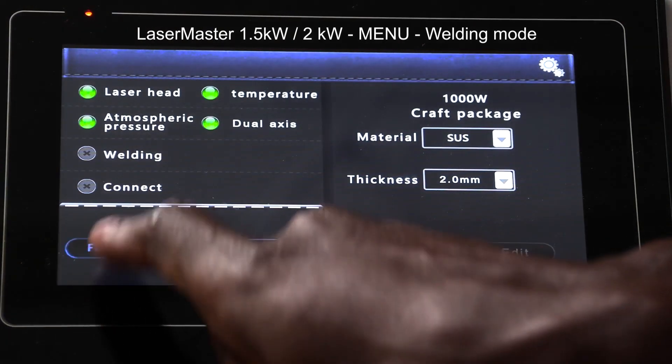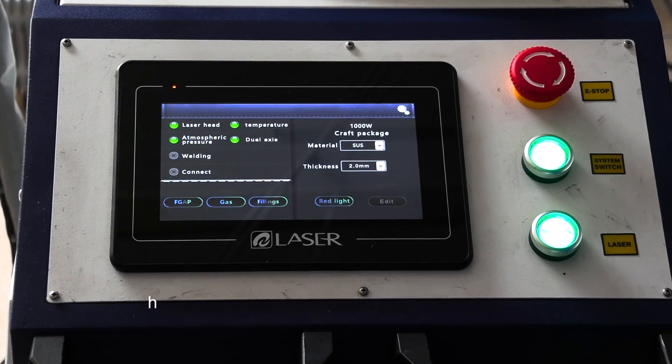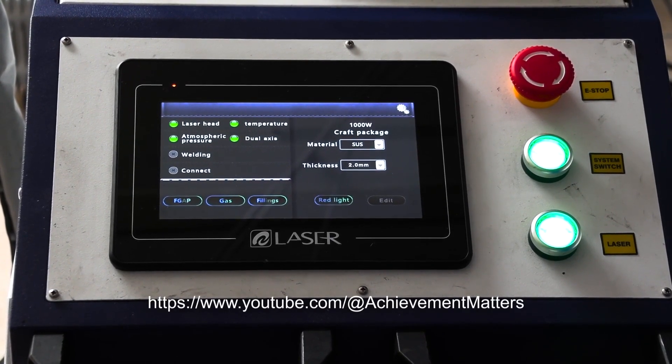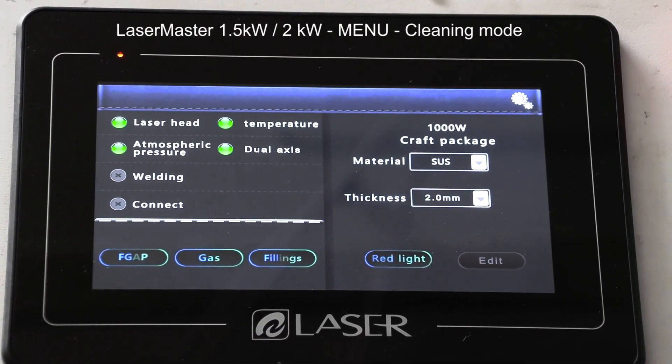Finally, this is the gate switch that I need to turn on before I start welding. With these four lights being on, we're ready to start welding. If you want more information on welding, please feel free to check our video on welding on Achievement Matters.